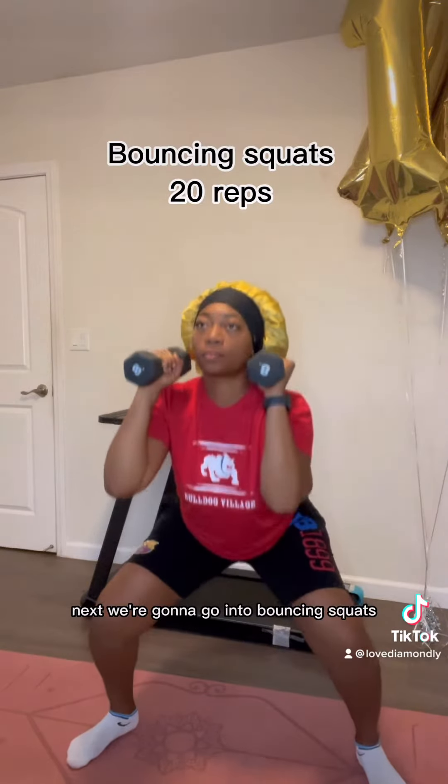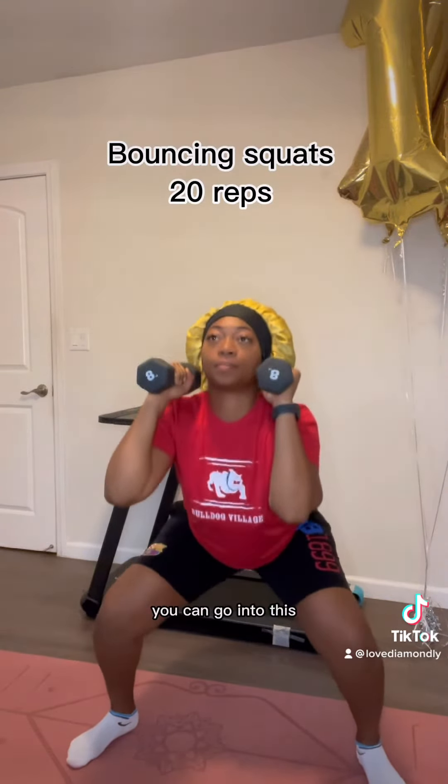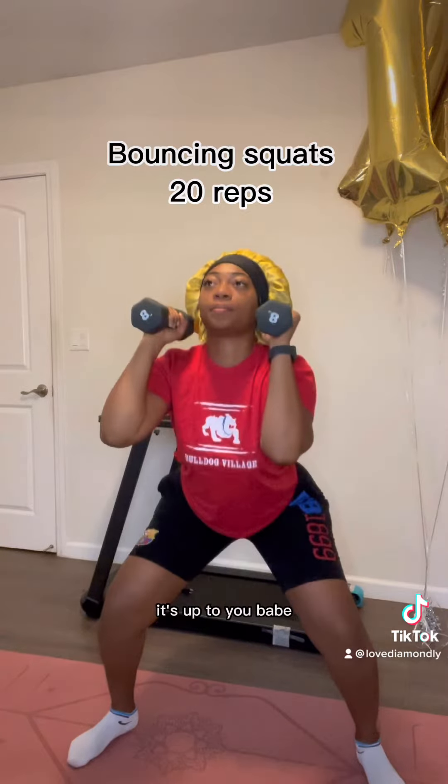Next, we're gonna go into bouncing squats with the same weights. So as soon as you're done, you can go into this — or you can take a break, it's up to you, babe.